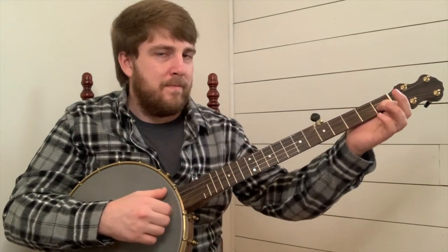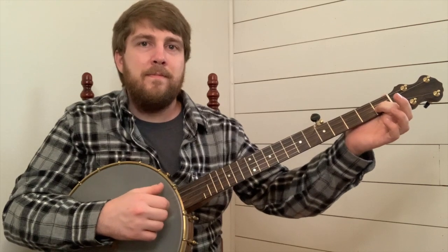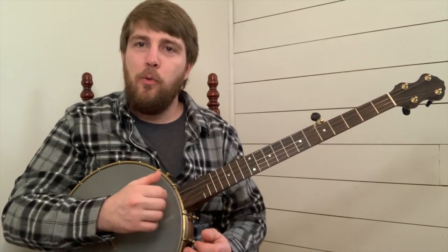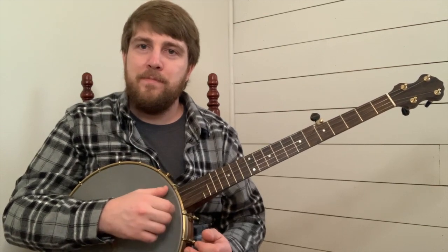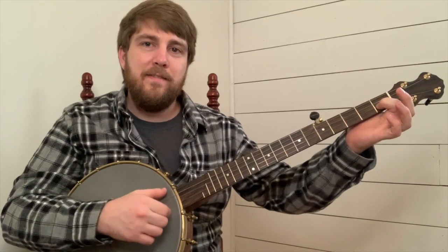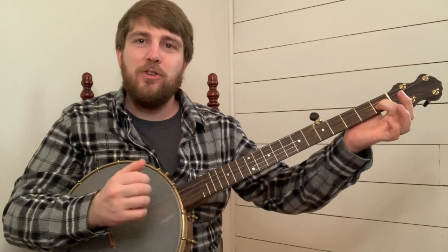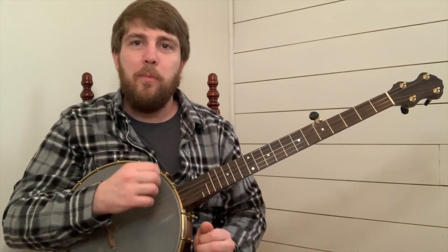Now you just need to add in that different rhythm. It'd be first string open followed by strum top, second string first fret hitting it followed by strum top while holding this finger down, then hit your first string open followed by strum top, and then second string open followed by strum top.